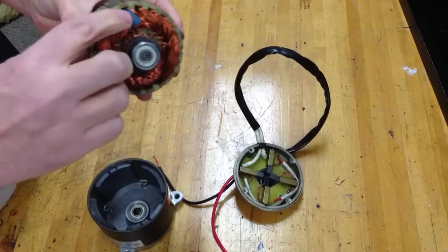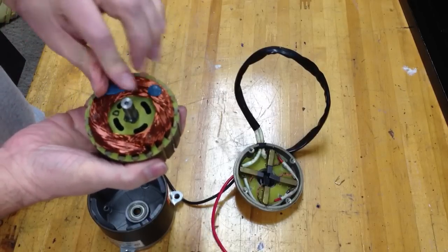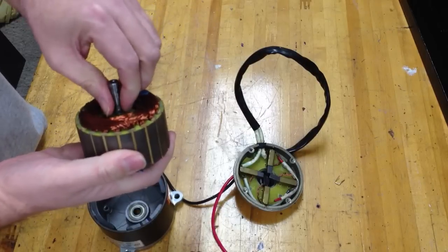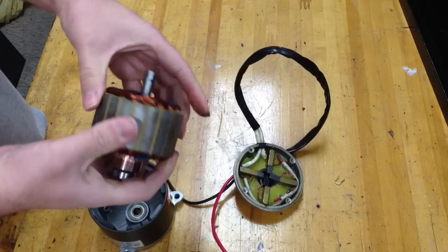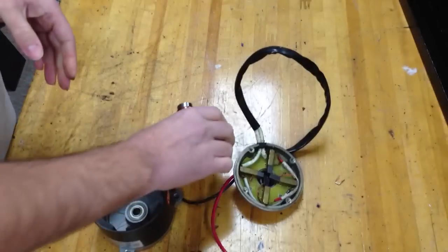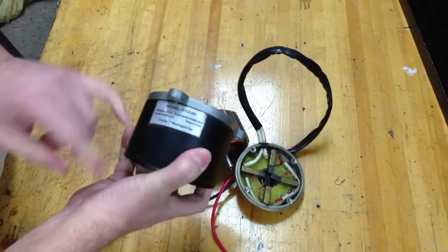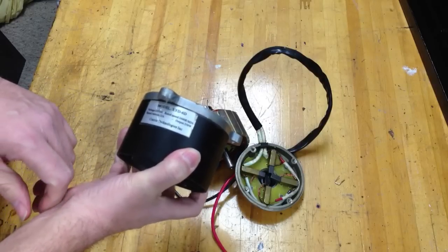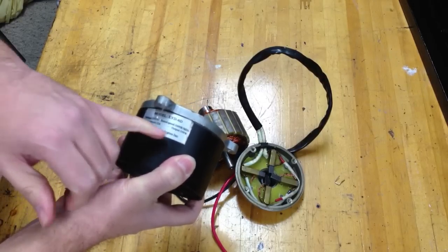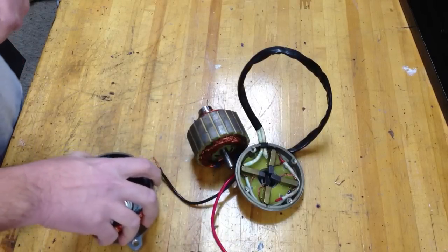These are factory balanced — they have some epoxy or goo they put on there, measured them out, and then spun them at speed to balance them. So I assume that's probably a good sign. That's the Curry Technologies Model XYD-6D 24V DC 22A 350W scooter motor.